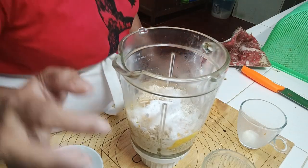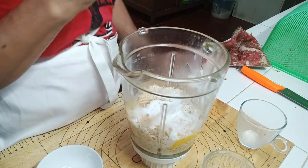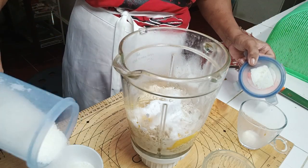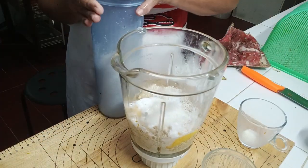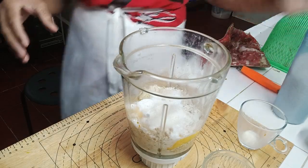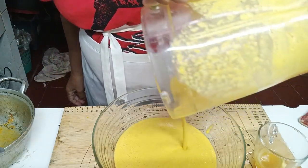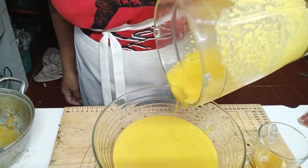And then, 1 teaspoon of baking powder. Lalagyan ko din ng 1/4 cup na sugar, at konting asin to taste. Ito na ang aking na-blend na pumpkin.